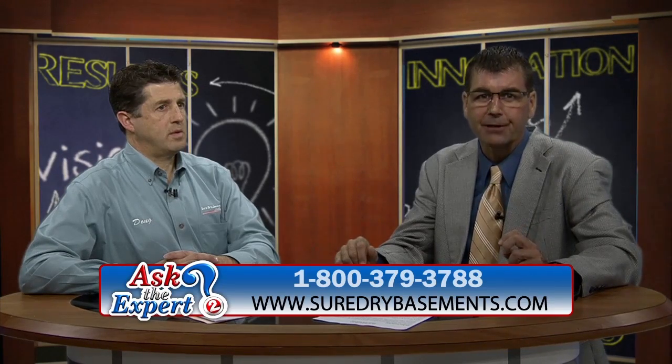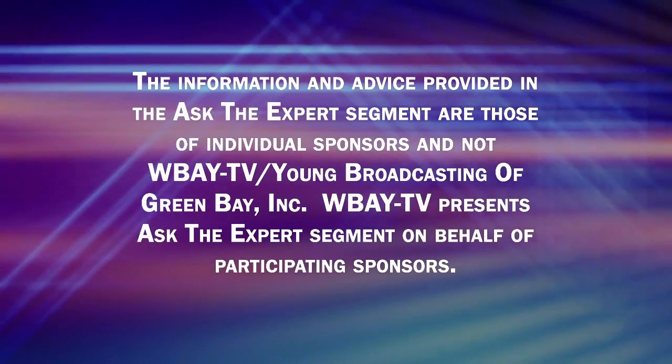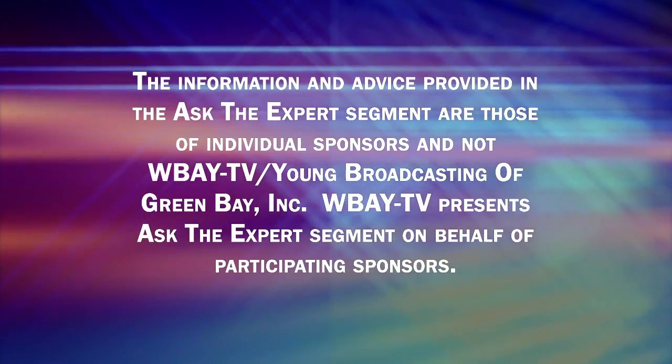Call now for a free estimate before winter sets in — your snow blowers and shovels will thank you. Thank you, Doug Newhouse from Sure Dry Basement Systems. For more information, you can find it on our website at wbay.com. The preceding was a paid advertisement.